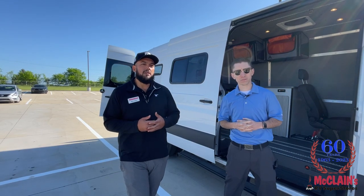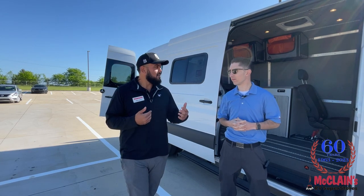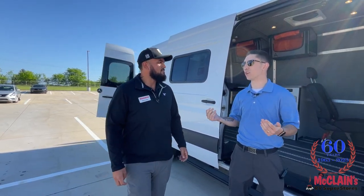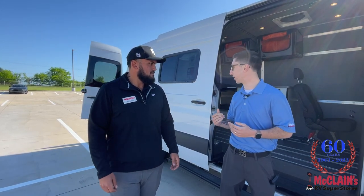I'm excited to really show you the modularity and the versatility of this coach, and to point to where our customers could really be flexible with it. People ask all the time: I wish I could build my own camper, I wish I could do my own layout, I wish campers were like a Build-A-Bear. And this is it.